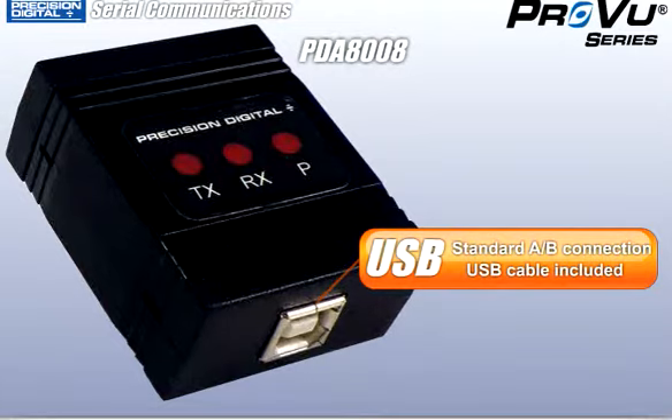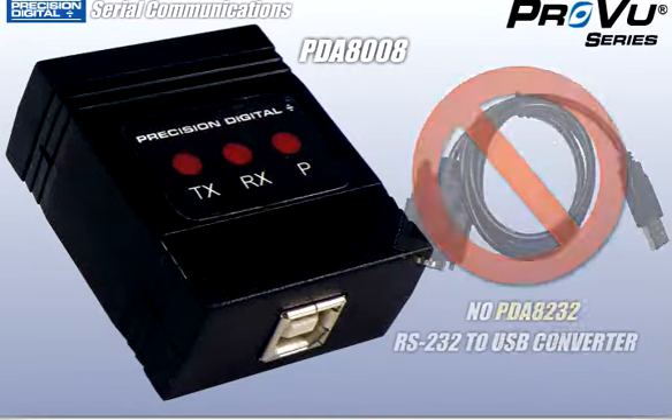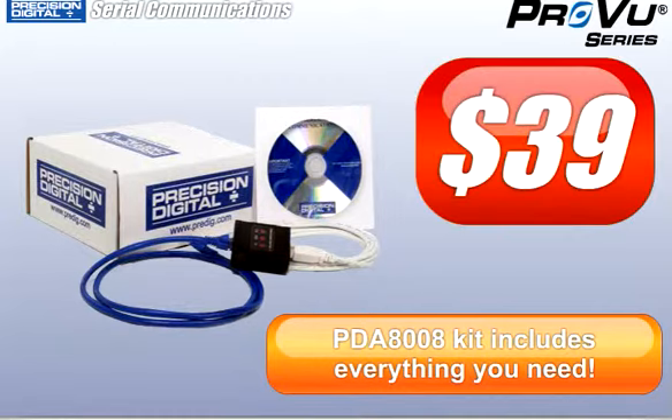Unlike earlier solutions that were complicated, expensive, and required an RS-232 adapter and a USB to RS-232 converter, the new kit includes everything you need to communicate with your meter, and it's all attractively priced at just $39.